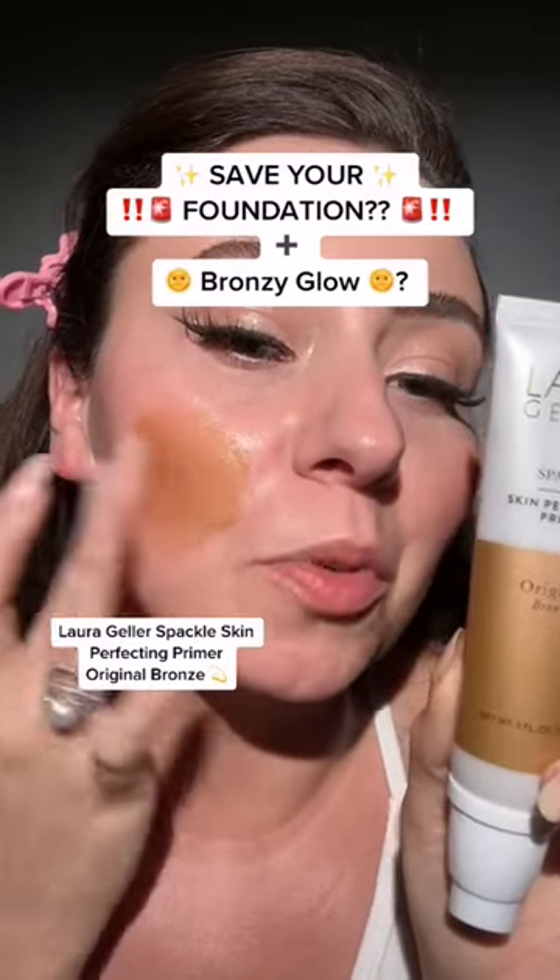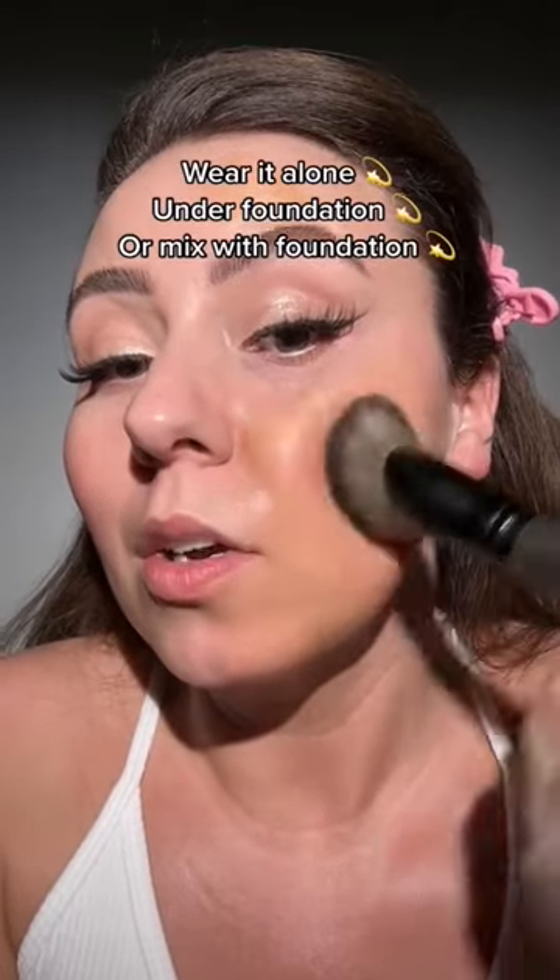Laura Geller Spackle Skin Perfecting Primer — you're probably familiar with it, but have you seen Original Bronze? Don't be frightened. This is going to melt and blend right in and give us a beautiful glow.